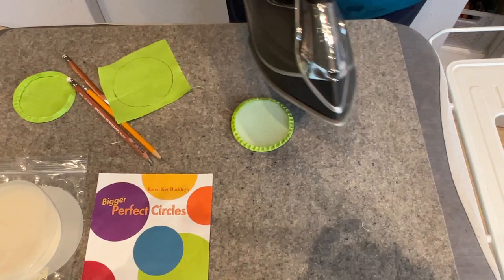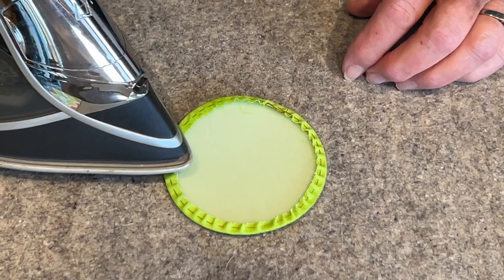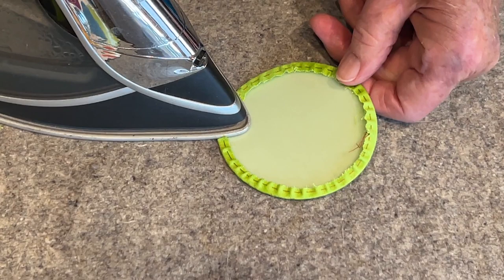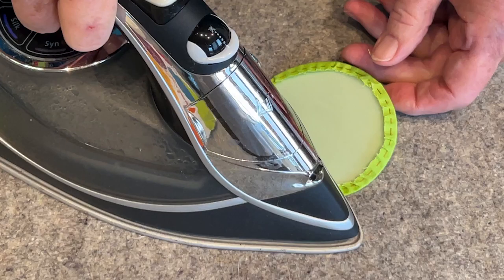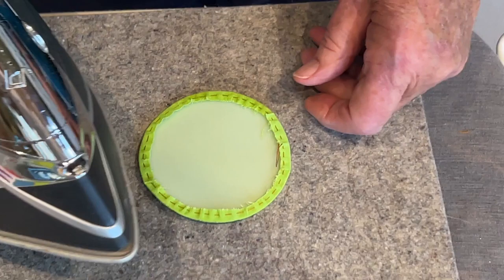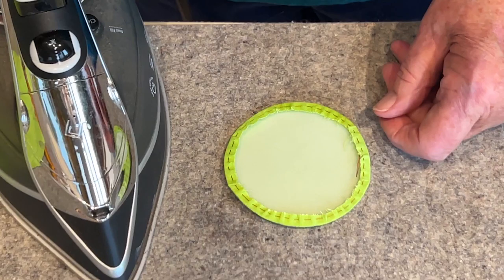Then you take the tip of your iron and you just go around. What you're doing is pressing in that fold line, and it's over the template so you get a nice smooth line. Now that they're kind of turned under, notice I'm going up and down — that's pressing. Ironing is like doing a shirt.